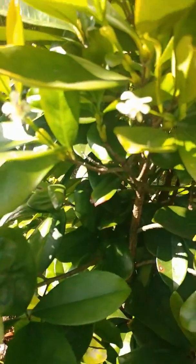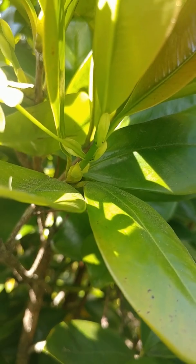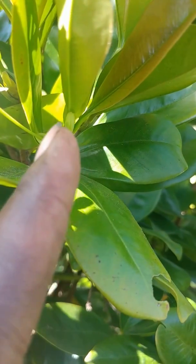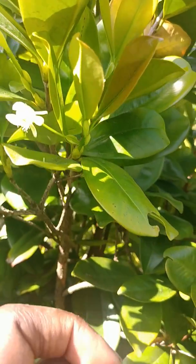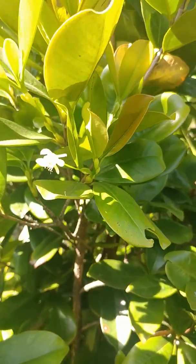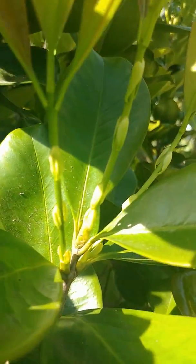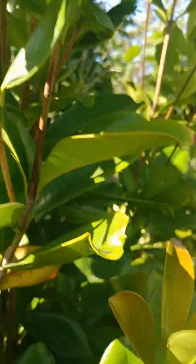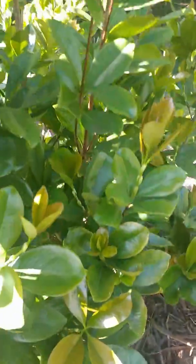It looks like these swollen little places produce the flowers. And you know what's coming after that. Man, this thing is going to be loaded. Look at that y'all — they're swollen all over the tree, and I am so happy about this.